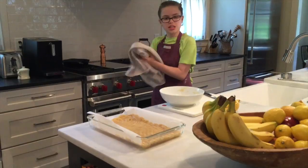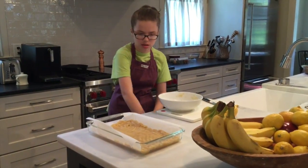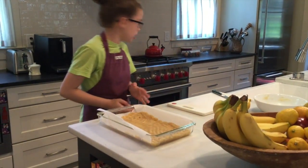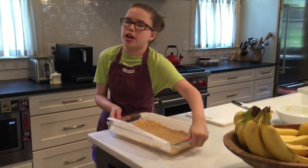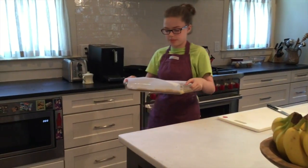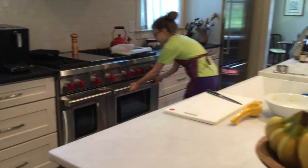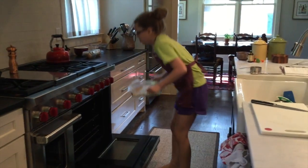I'll use my trusty dish towel and put this in the oven. It's a 350-degree oven — you need to preheat it, because if you don't preheat it then it's not going to be hot enough and you'd have to leave your dish in longer. It's hot, but I really don't mind because I've done this so many times.